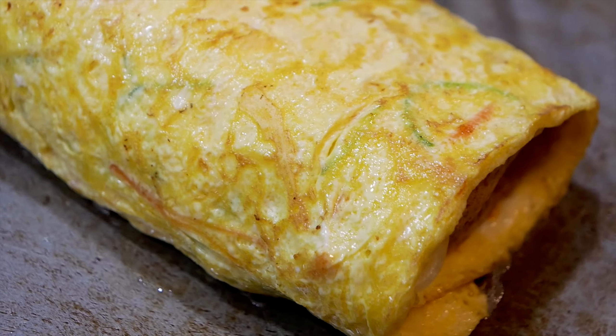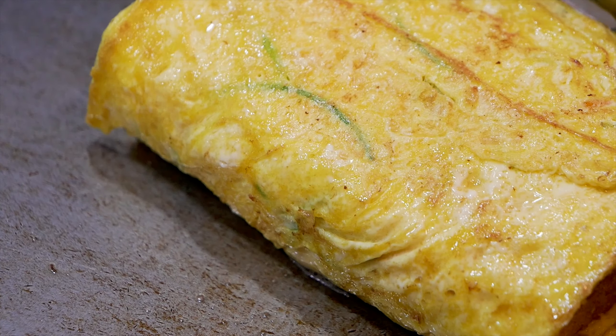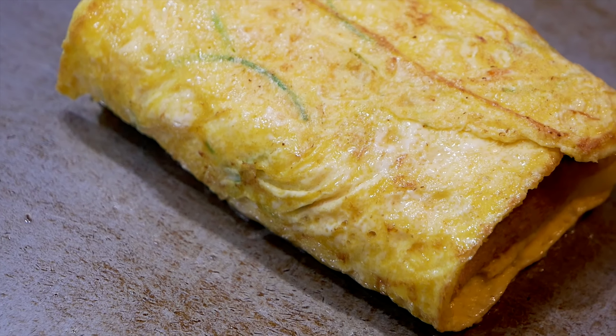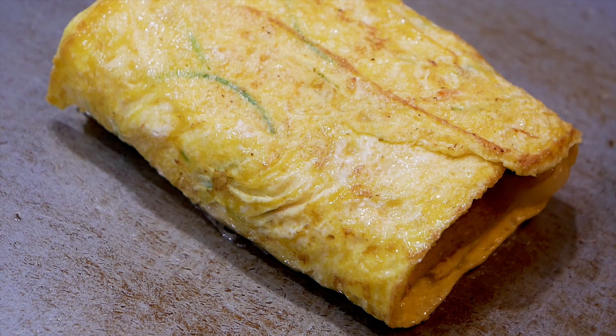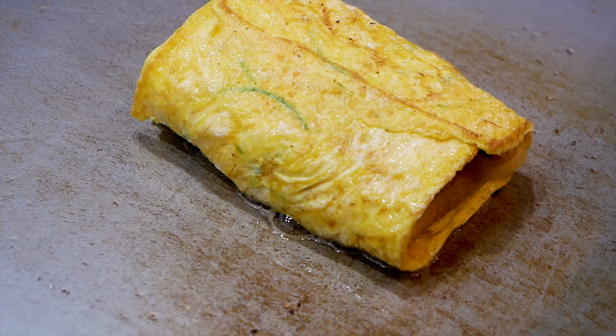This is the first one we will make and add to this one. This is the first one we can add. This is the second one we will recommend. So it's ready to open up this one. Awesome. Now this is the third one.